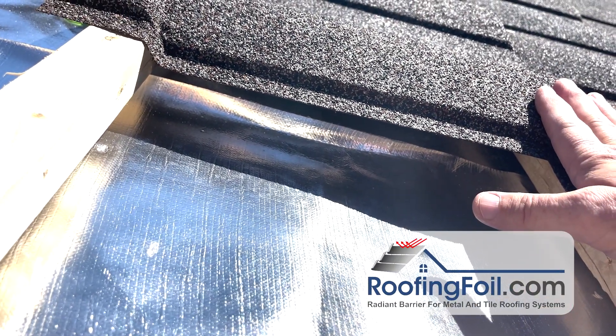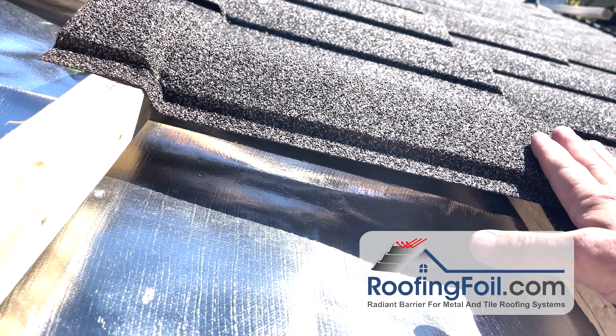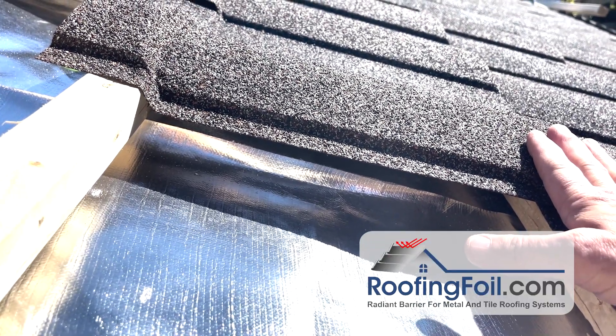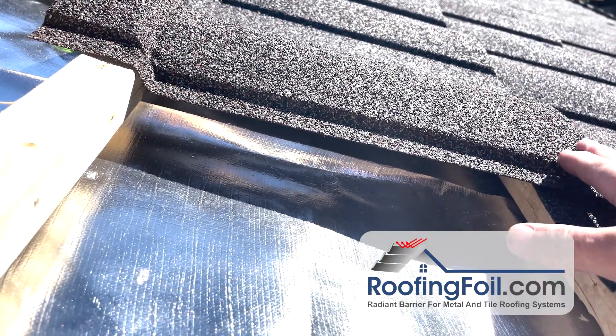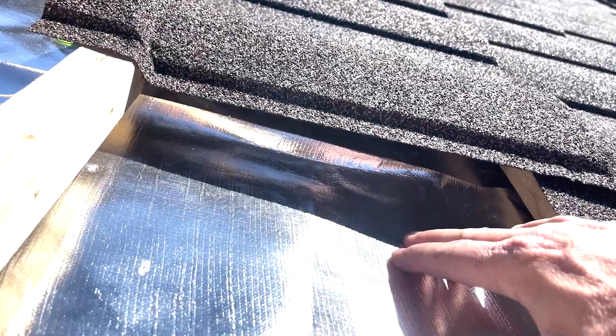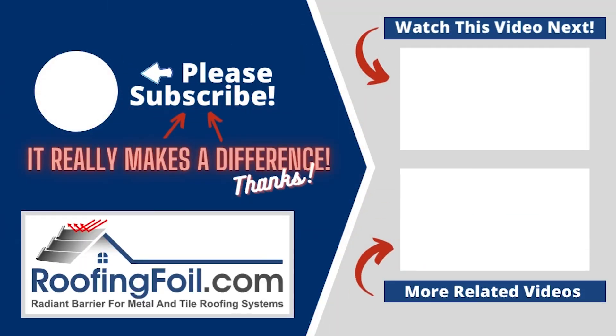Now the shingles themselves may go up 5 to 10 degrees and that's okay because they're designed for well over 200 degrees, so that's not going to hurt them to be a little hotter. But that's good because we're actually reflecting that heat and keeping the structure cooler — and that's how roofing foil works under a stone coated steel roof.